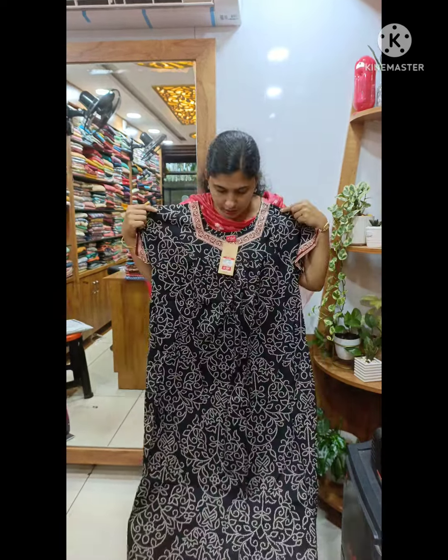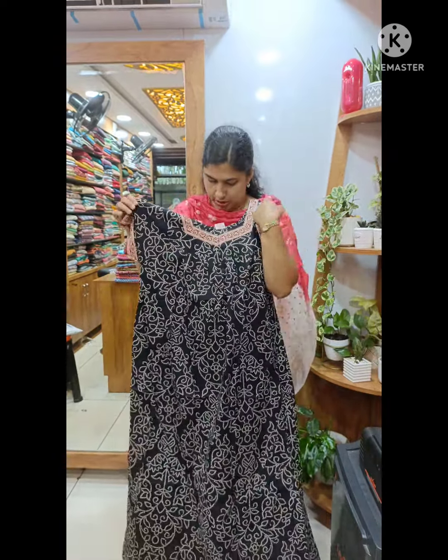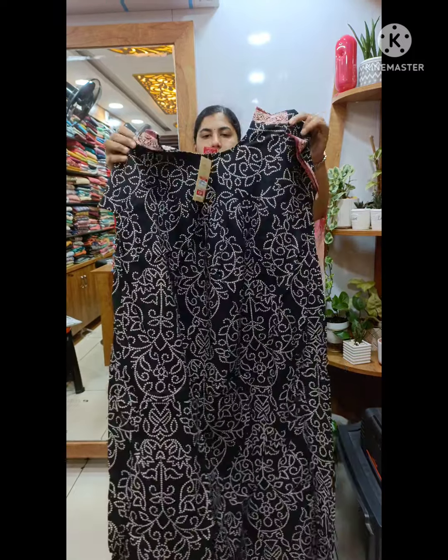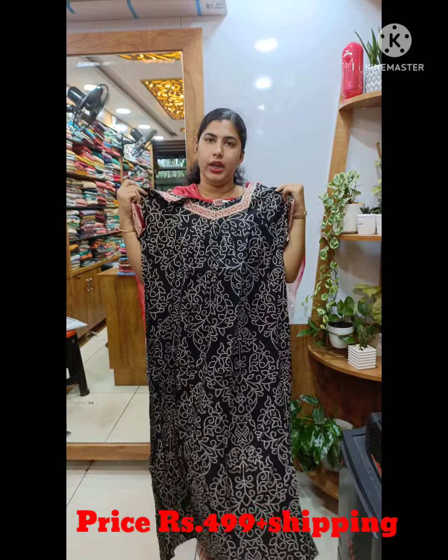There is a blue print on this piece. We use the white design to make the red piece. This is the same piece as we have in the sleeve. This is the back side. This is the front upper section, and it is 499 plus shipping.